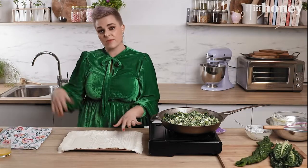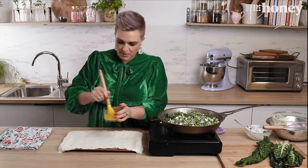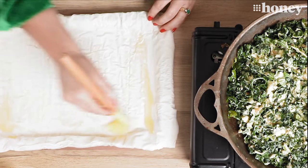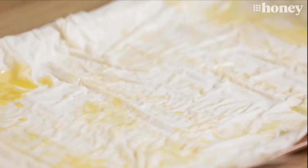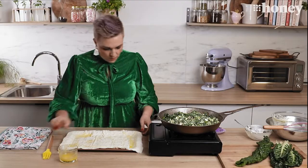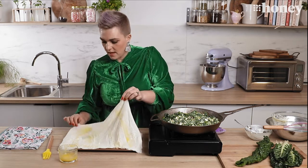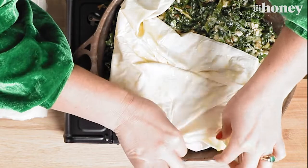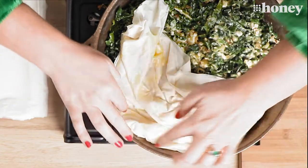Over here I have some phyllo pastry that's just been resting under a damp tea towel — this stops it drying out while you're doing everything else. Here I have some melted butter, and you can do this with oil as well, but I'm using butter today. All I'm going to do is brush the top of my pastry with some butter because this will help it crisp and brown in the oven. I'm going to take three sheets and make a blanket over the top of our pie — a very folded sort of blanket, tucked into the edges, because the more folds we get in this pastry the more beautifully brown crispy bits we're going to have.